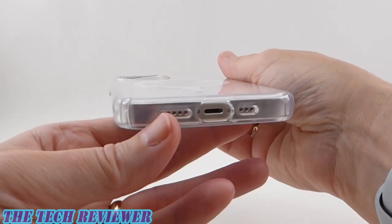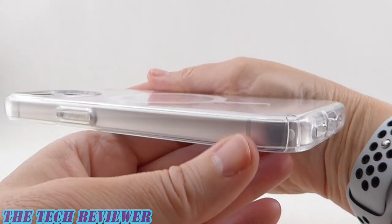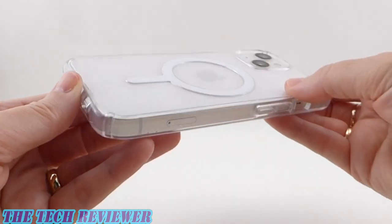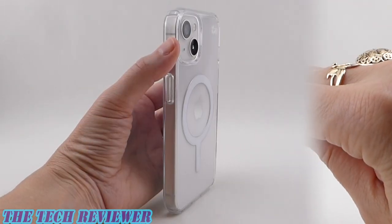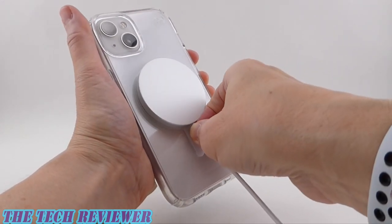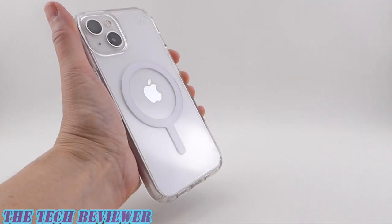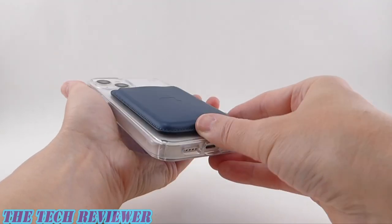You've got the 13 feet of drop protection, it does a great job showing off your phone, Microban protection against bacteria, and you've got that anti-yellowing guarantee — so lots to love here. As far as wireless charging is concerned, the Perfect Clear is going to work great with regular Qi wireless charging, and of course it's going to work with MagSafe charging because it is a MagSafe case. Good job with the MagSafe adhesion — nice, strong magnets.